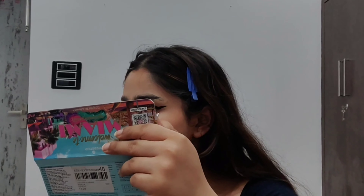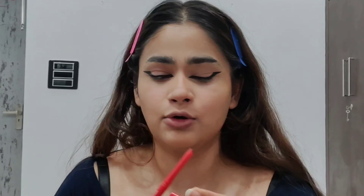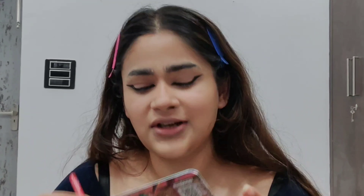Making a wing liner in front of the camera is so hard. I have a hooded eye — I have one eyelid here and two folds here — and that makes it even harder to make an equal wing liner on both sides.